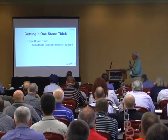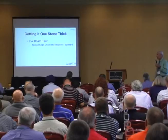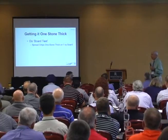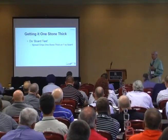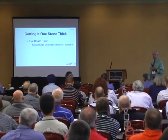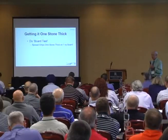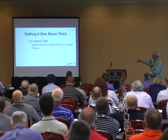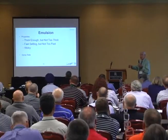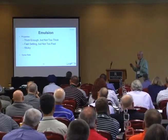Getting it one stone thick — do a board test. This is really sophisticated: you need a half square yard sheet of OSB, or if you're fancy, plywood. Nail some one-by-two to the outside so it's got a little lip, put your stones on there, push them so they fit one stone thick, and weigh it. That's your aggregate rate. Once you know the aggregate rate, you can calculate the emulsion — we know about how much embedment we want, we know the unit weights and specific gravity of the stones, we can calculate the void volume and fill that up with asphalt to a certain place. It's just a calculation, real simple.